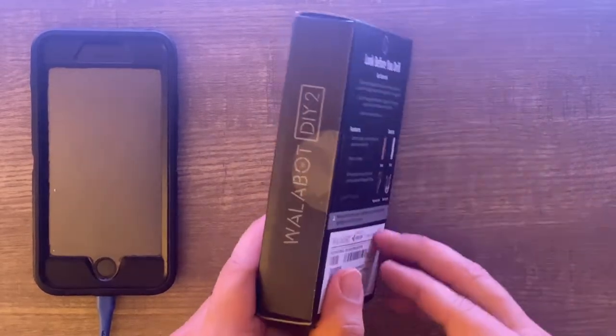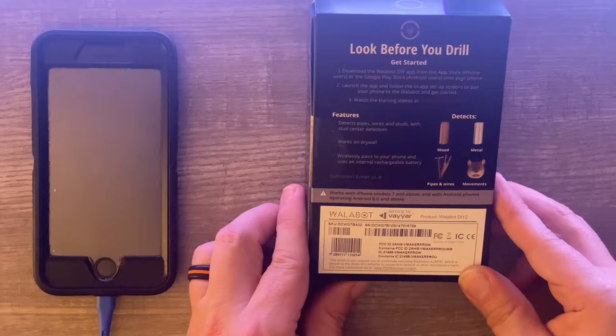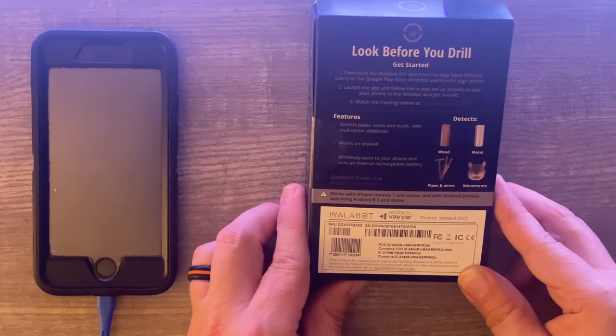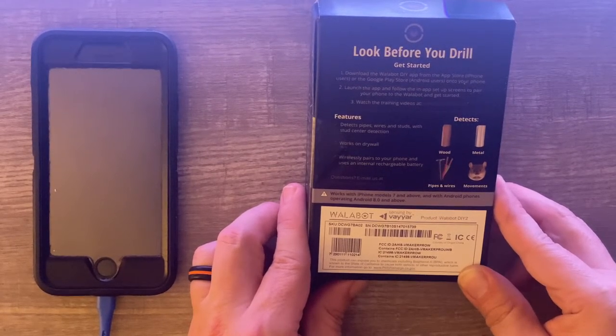If we turn this over we can see on the back some initial instructions — 'look before you drill' — and under 'get started' we see things like downloading the Wallabot app, launching the app to pair the device with your phone, and watching some training videos. It features detection of pipes, wires, and studs with stud center detection. It works on drywall, pairs wirelessly to your phone, and uses an internal rechargeable battery.